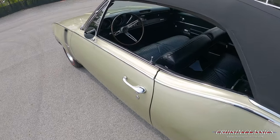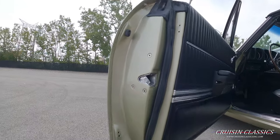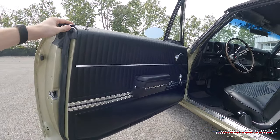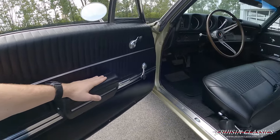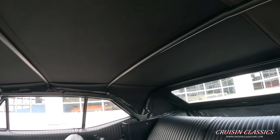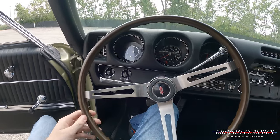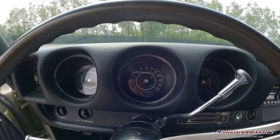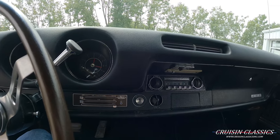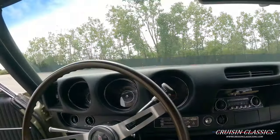Let's step inside and show you guys what the interior looks like. That's a nice big bench seat. Check out the door jamb — great door card, doesn't look like there's any flaws. Nice big wood grain steering wheel. The odometer reads 88,513 miles. This car is equipped with vintage air conditioning, and again that is a power convertible top, which I'll be able to show you guys works.